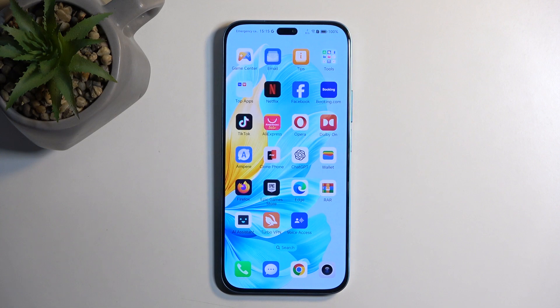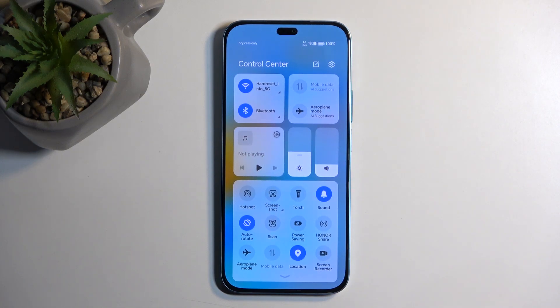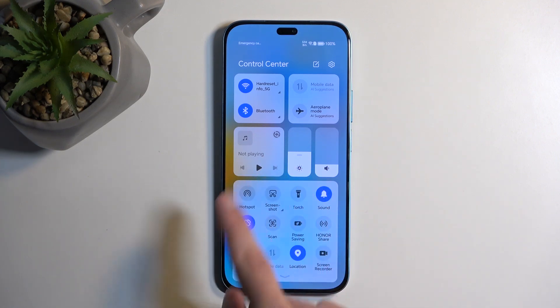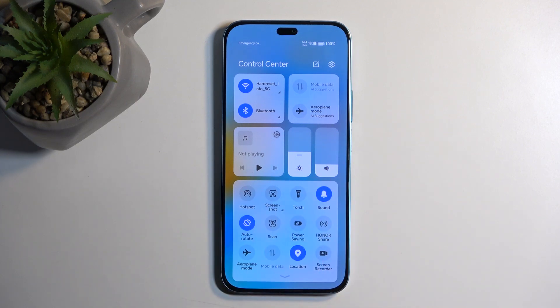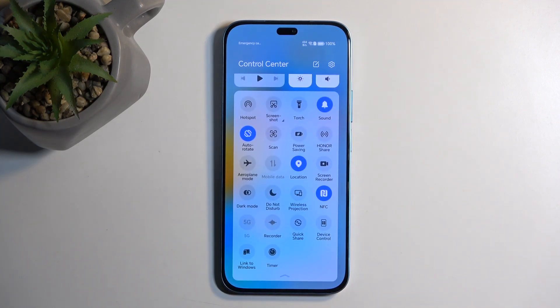To get started, you will want to pull down your toggles by swiping down from the top right side of the screen like so, and in here you'll find a bunch of toggles. Power saving mode, at least for me, is visible right over here, but if you can't see it in this initial 12-toggle list, you can swipe down on it and this will extend it and give you more toggles.